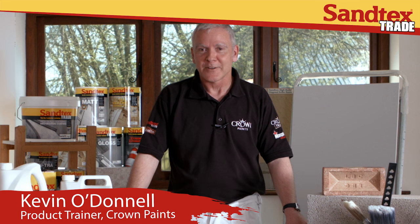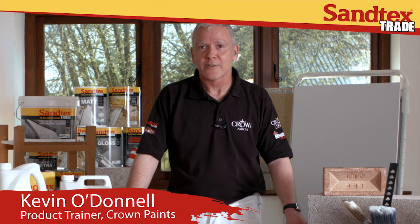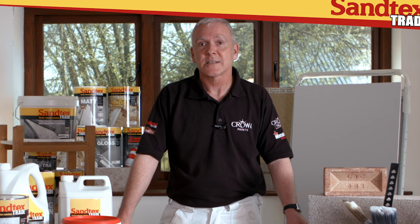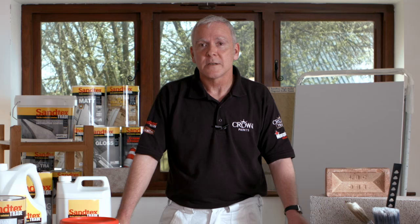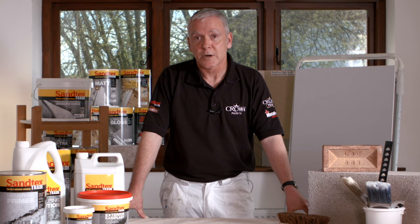Hi, I'm Kevin O'Donnell and I'm a product trainer for Crown Paints. I specialise in Santex Trade exterior products and today we'll be looking at preparation and pre-treatment. As any professional painter and decorator will know, 80% of any job is down to the preparation, and if you get that right everything else should fall into place. This will lead to the longevity of any paint system that goes over the top.